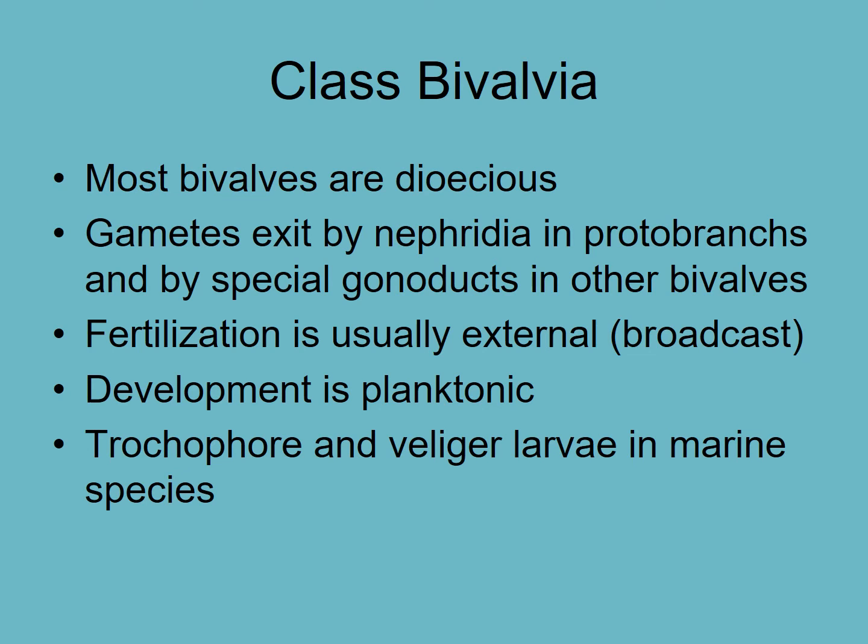In terms of reproduction, most bivalves are dioecious, meaning two sexes. They usually broadcast spawn — obviously they can't copulate since they don't move around. Fertilization is external, and there is a planktonic larval stage after which the larvae settle onto suitable substrate.